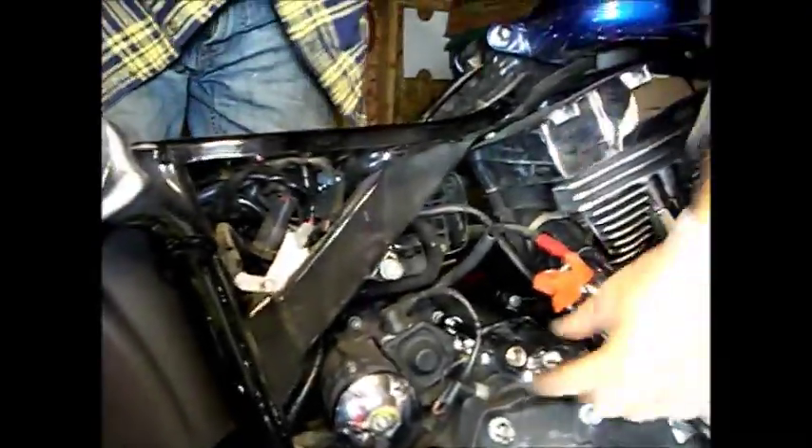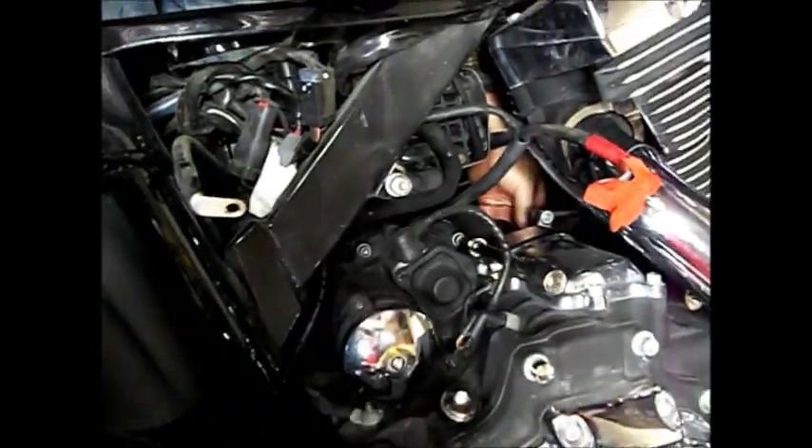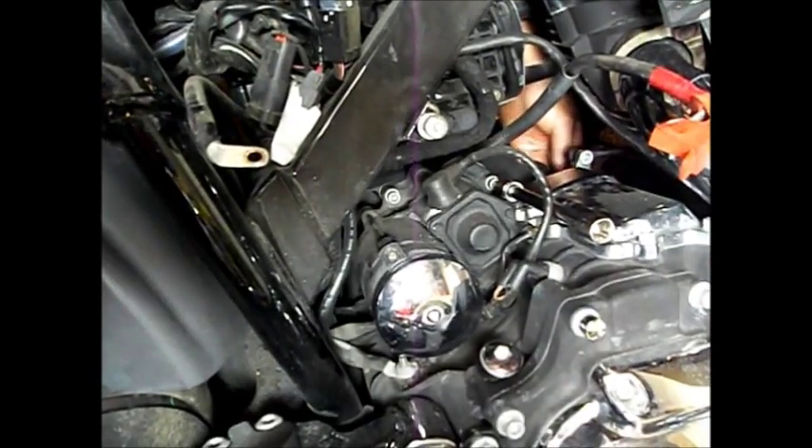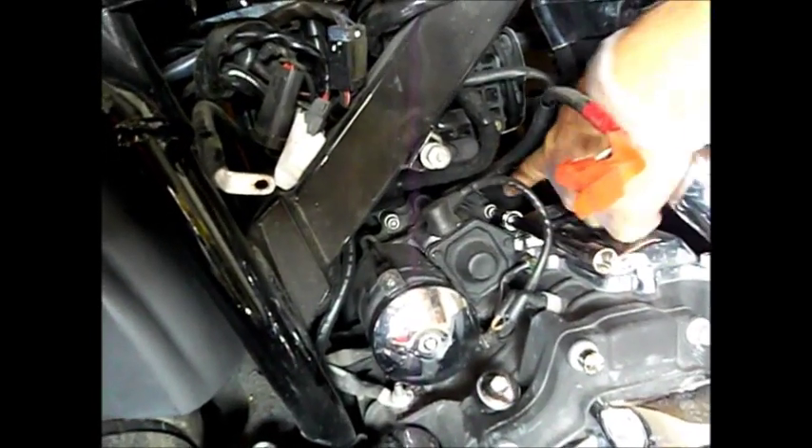As far as the starter goes, the starter has two bolts. I have a socket already in one of them here. As you can see it moves primarily because the primary itself is loose, so it really affords me a little leverage there, which I needed. Two bolts hold the starter.